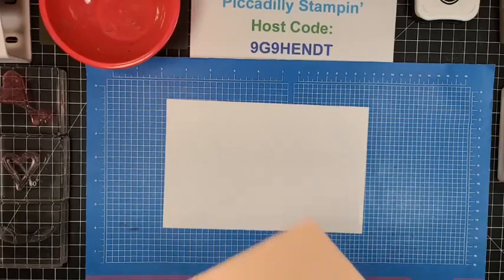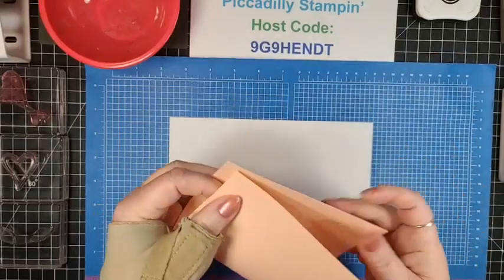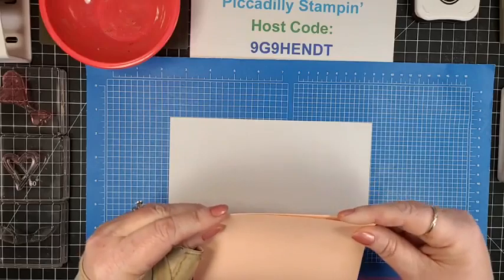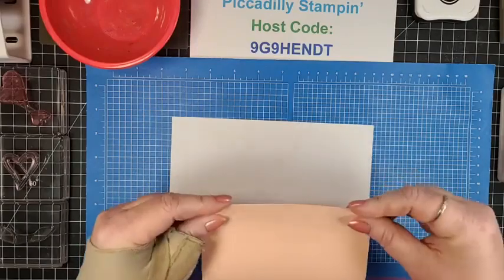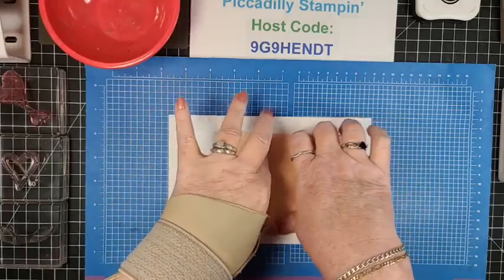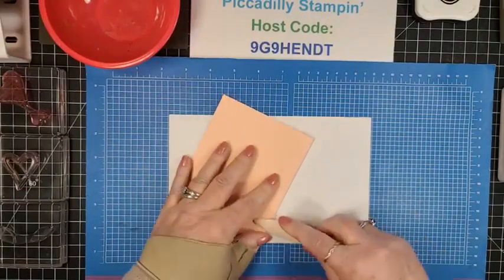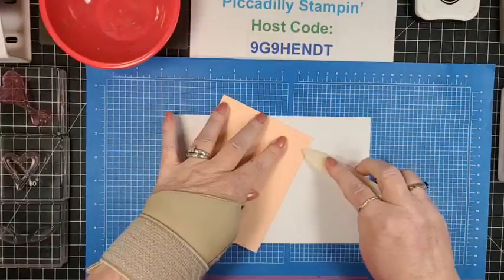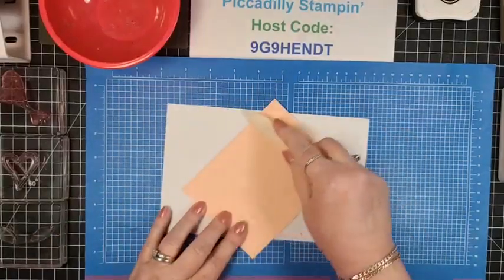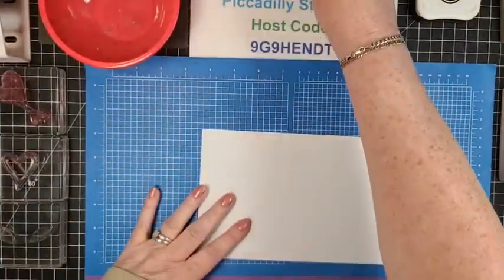We're going to start off with a card base of Petal Pink. This is an eight and a half by eleven, cut in half and scored at four and a quarter — or just folded, as what I do. I know some people score, but I never take the time; I just fold it in half. I burnish that down and set it aside for a moment.